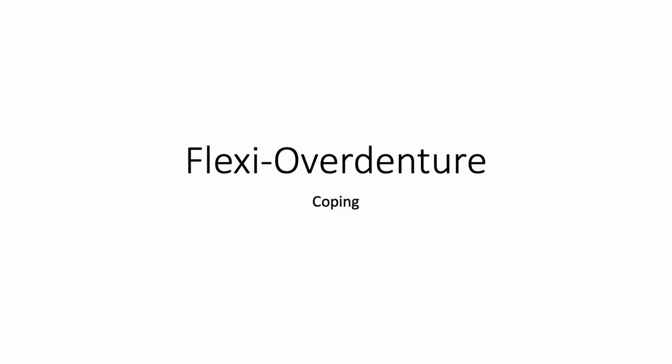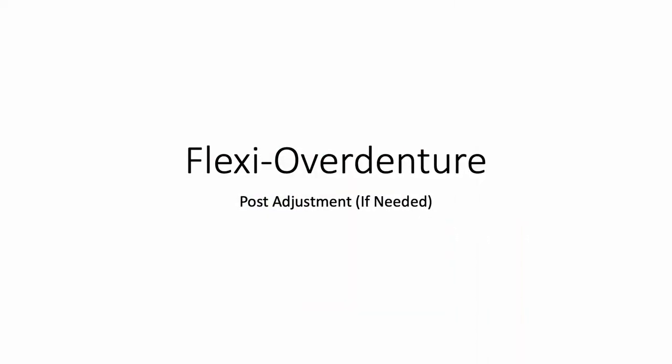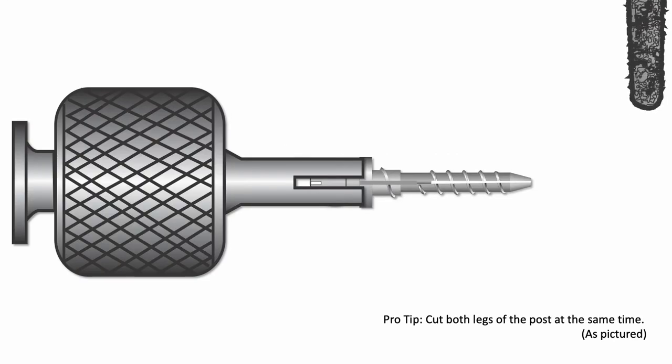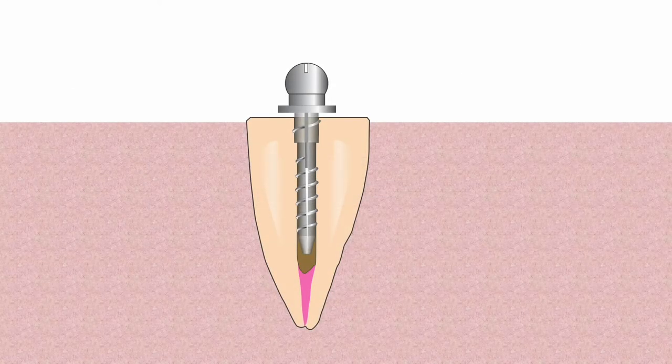When doing the indirect coping technique, half a mm of space is needed between the flange of the post and the coronal tooth structure for the coping to be placed. To achieve the half a mm of space, seat the post completely and then back off half a turn. Since the threads on the shank are 1 mm apart, half a turn backward will produce half a mm of opening. If the post is longer than the post hole, remove enough apical post length to allow the post to seat completely, and again back off half a turn to achieve the half a mm of space needed.